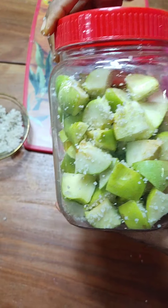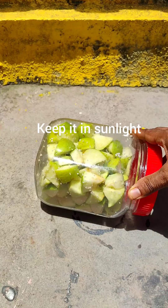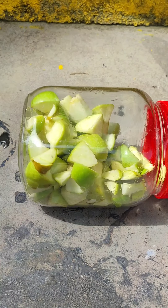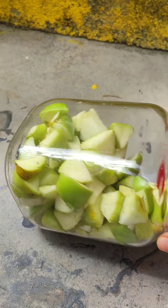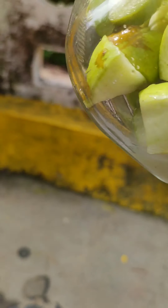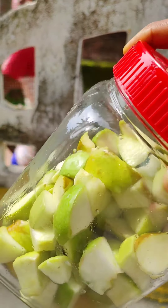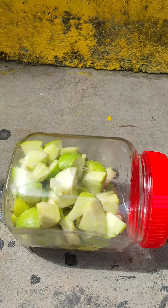Now we need to keep this jar in the sunlight. The intensity of the sunlight will quicken the process. You can see my apple pieces have been in the sunlight for about 45 minutes, and they have already started oozing out so much water. I will leave them in the sun for another hour or so.